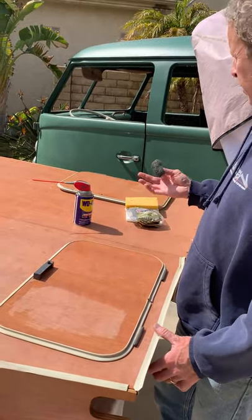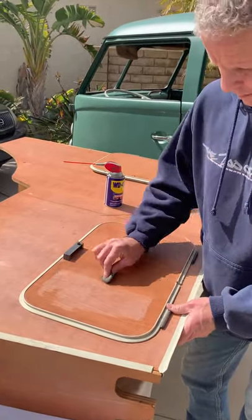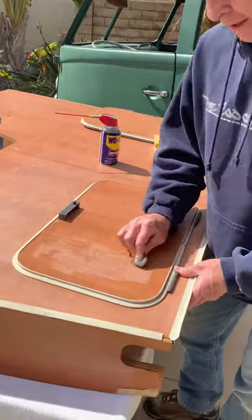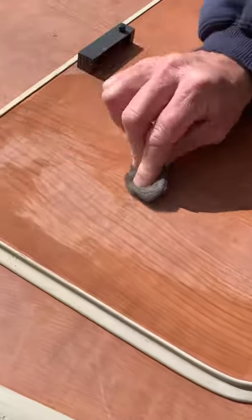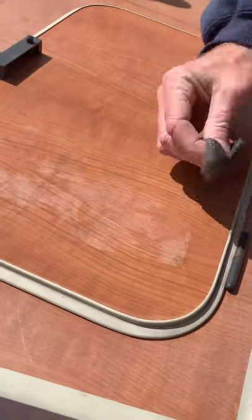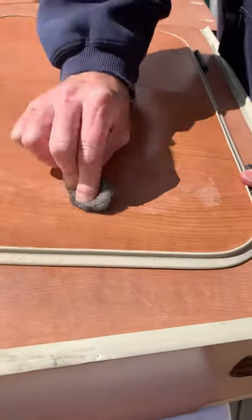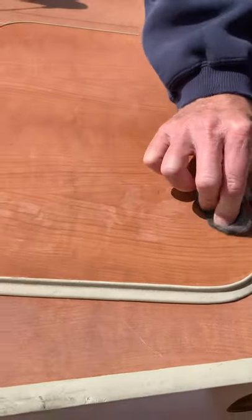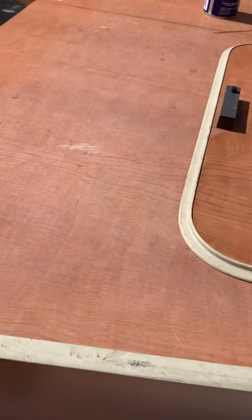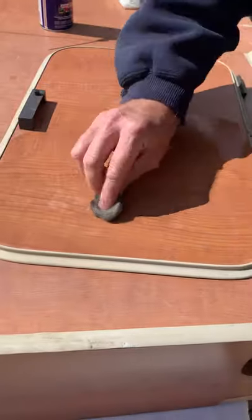This closet is part of my '67 interior. Hopefully the video picks up how this is working — it's a little bright out here right now. In general it's not just looking shiny because it's wet; it won't be once it dries. Let me put a little bit more WD-40 on here.